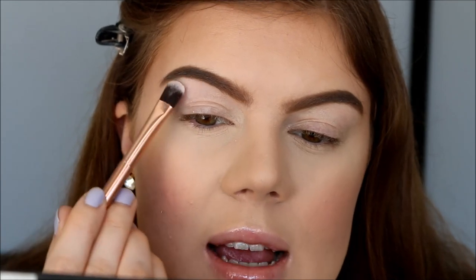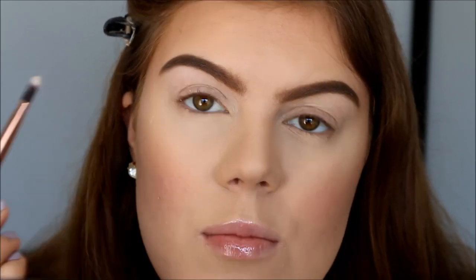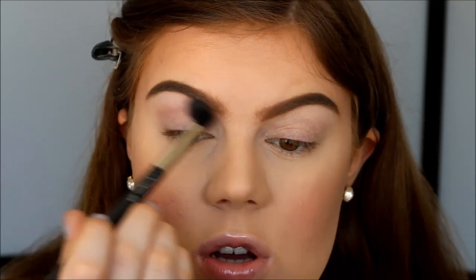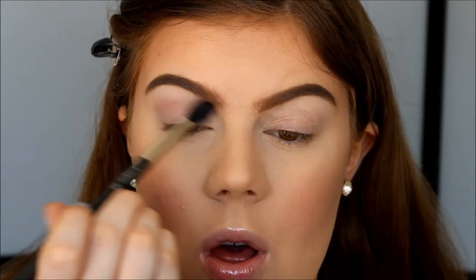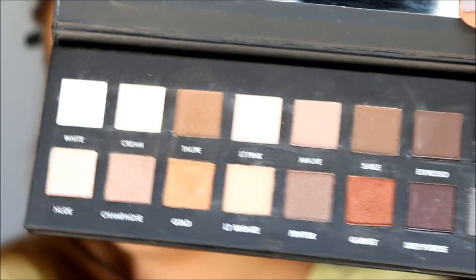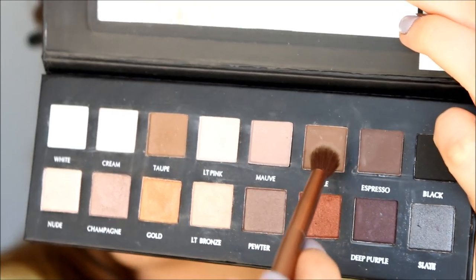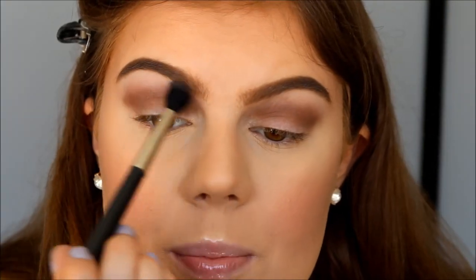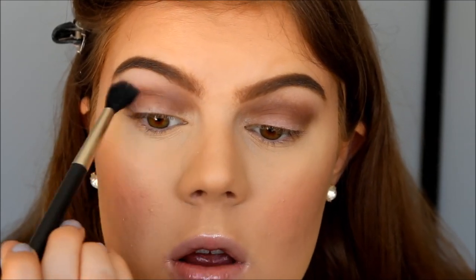It just has like a hint of yellow but it's almost white. Then I'm going to take the color Moth with my MAC 224 brush and this color is just going to be our transition color. So I'm applying it right above the crease, right on the lower part of the brow bone — I think this color is absolutely beautiful. Now I'm going to take the color Sable with my Urban Decay Naked 3 eyeshadow brush and this color is going right in the crease. And I'm going to go back in and blend with some more of the mauve color just to make sure it transitions very nicely.